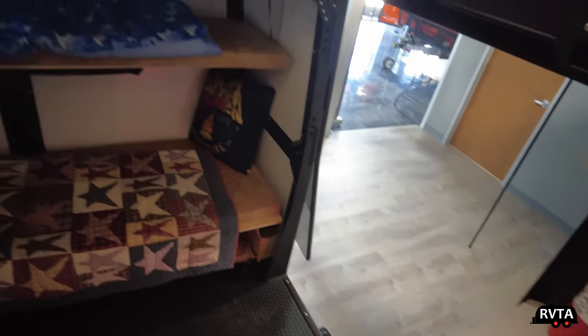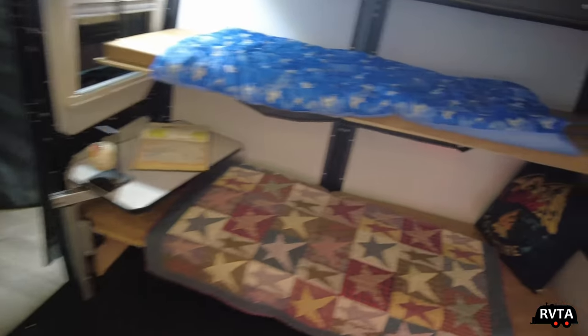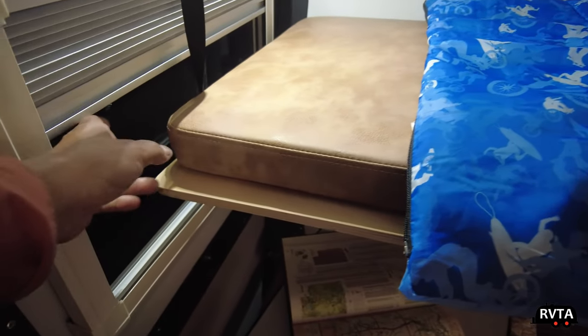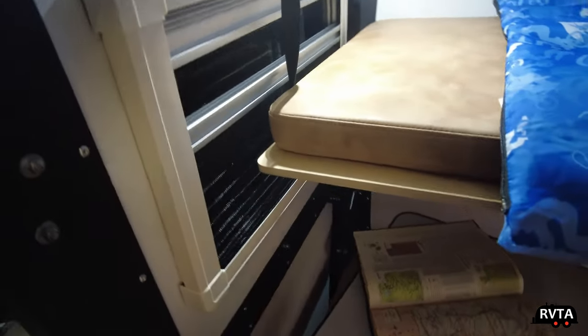Let's go inside. One step gets you inside. It has rubber-coined floors. In this model specifically, it has bunk beds. This is the style of the pads — they're easy to clean. And these windows slide down for privacy and lift up for the bug screen, so you have options.